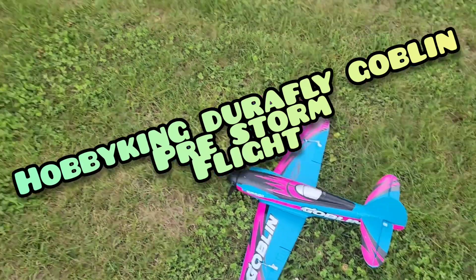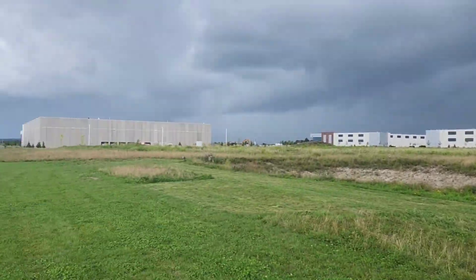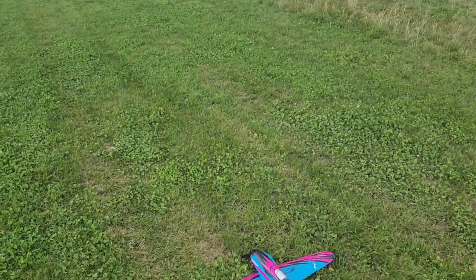All right, we're out with the DuraFlight Goblin. Came out to cut some more grass, but I don't think that's happening. That's pretty nasty that way, so I figured I'd try to get a quick flight in with the Goblin.